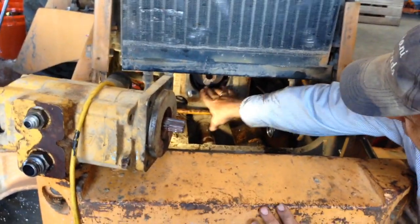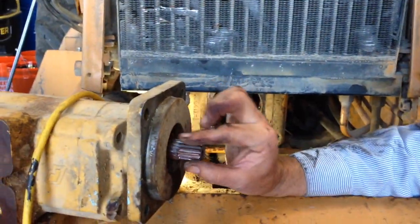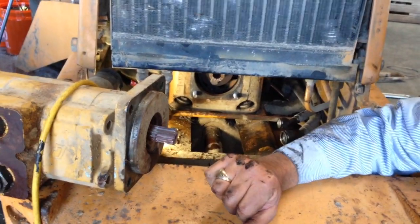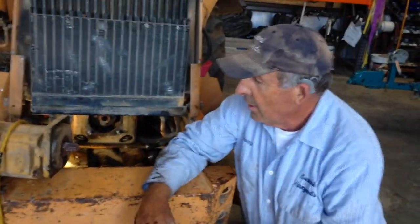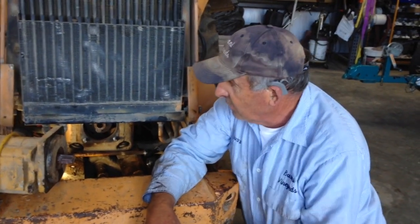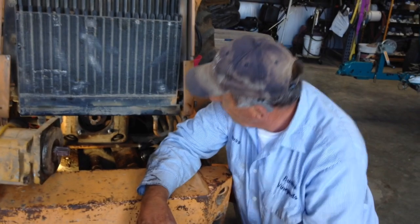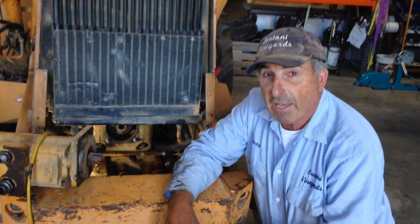Now everything gets reversed. You can see we put the two studs back in, ready to put the pump in. Make sure on the shaft you put some lubricant on it — we'll be using some anti-seize lubricant, and that will help it come out a lot easier next time. Although this video is less than 10 minutes, we're four hours into this job. I'm guessing it's probably another four hours before we're done. That's how you change a hydraulic or fan belt on a 580K by removing the pump. Thank you.